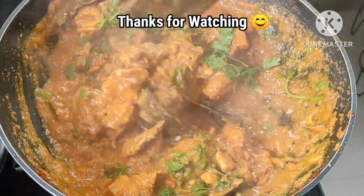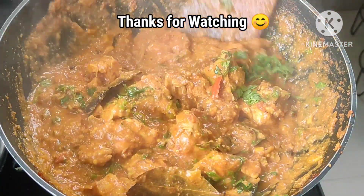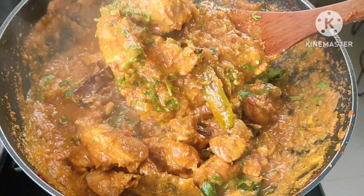Roti, Pilao, Biryani — testing out the way to get rid of this video. Like, share and subscribe. Thanks for watching.